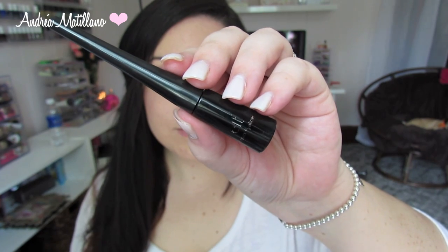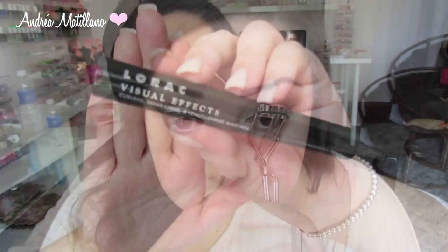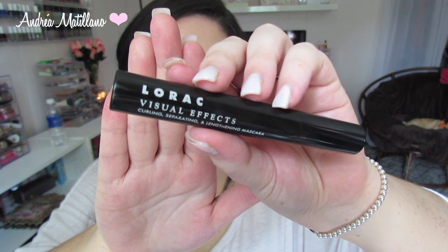I of course used my favorite liquid liner by e.l.f. to line my upper lash line. I'm curling my lashes with my Tweezerman lash curler — my camera cut it out, but I actually used the Lorac Mascara for my lashes, and then used the Urban Decay 24/7 Pencil in Zero for my waterline.